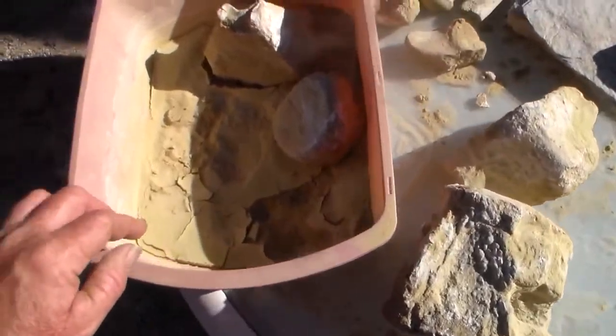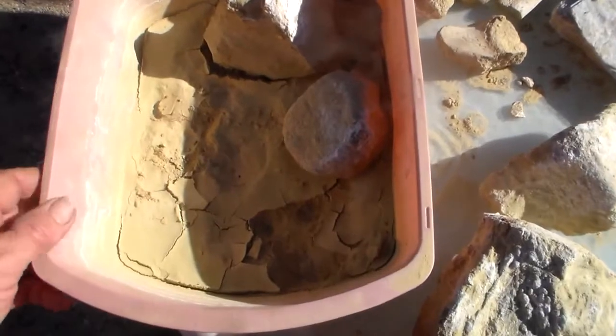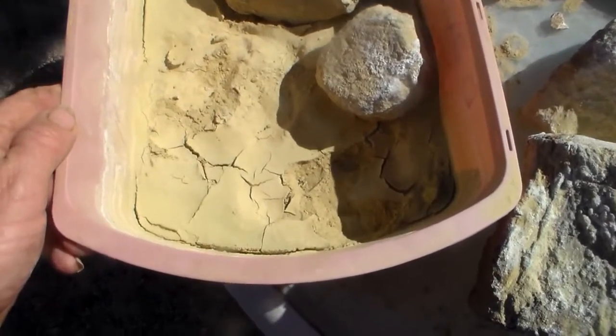Notice how the matrix off of these bones — when it becomes mud and then hardens — you see these mud cracks. That shows it has volcanic ash.